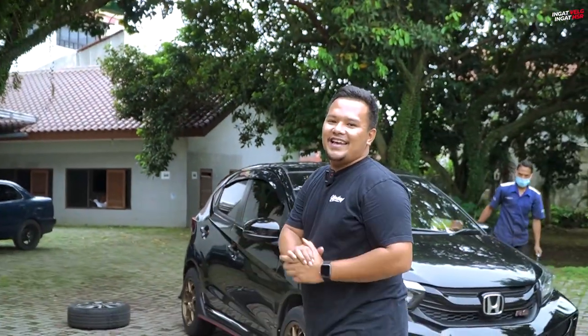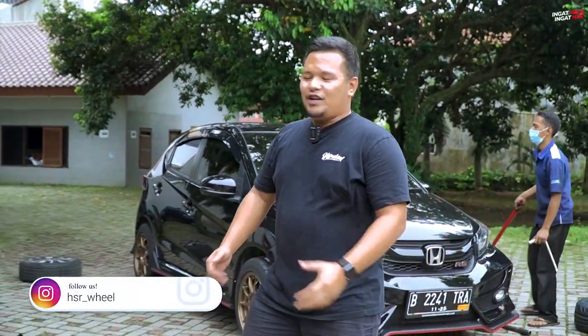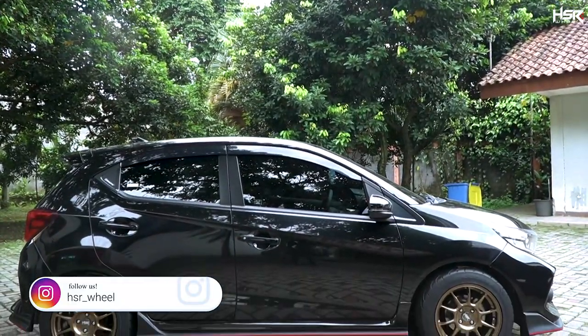Balik lagi sama gue Ali Rais di channel Velokter Lengkap dan Terupdate, apalagi kalau bukan di HSR Wheel. Di video kali ini kita lagi di sini ya, biasa nih dimodipin dong. Jadi customer kita lagi mempercayakan satu mobilnya. Kebetulan mobilnya adalah Honda Brio. Nah, kemarin sudah kita ganti body kitnya.